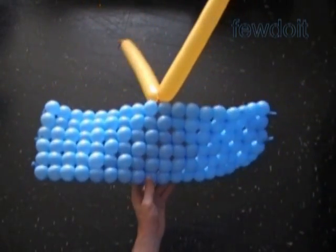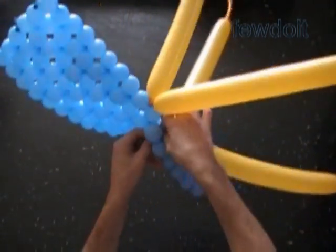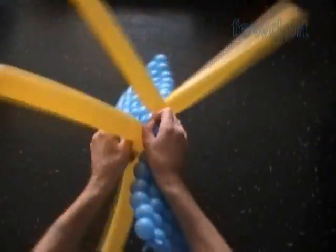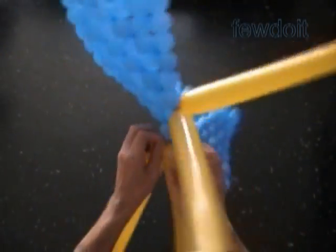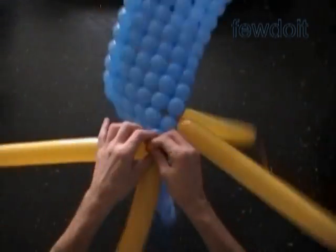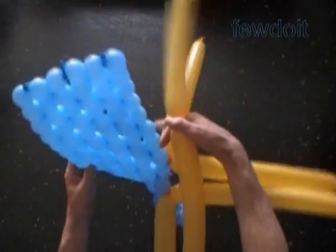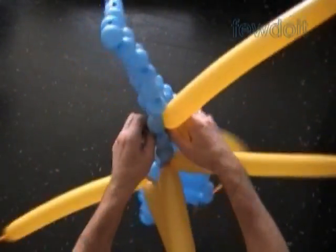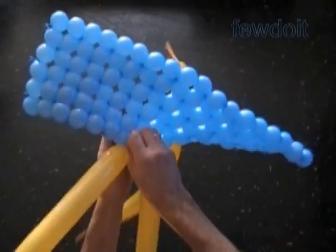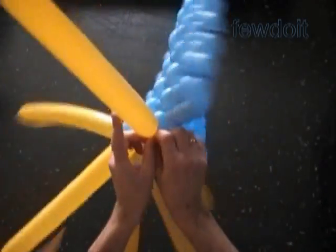Let's tie the nozzles of the second pair of yellow balloons between the 11th and 12th blue bubbles. As you can see, we work this sculpture in almost the same way as we did the previous cube in the previously published instruction. In that instruction we also made two cubes — one of those cubes we made using additional bubbles for the corners of the cube, which makes connecting sides much easier. And here we tie in the nozzles of the third pair of yellow balloons between the 7th and the 8th blue bubbles.